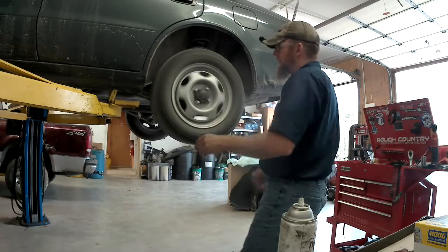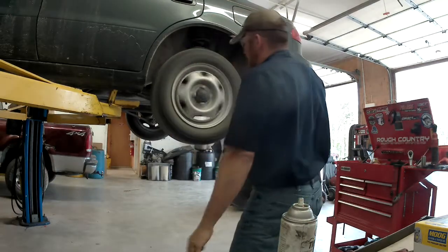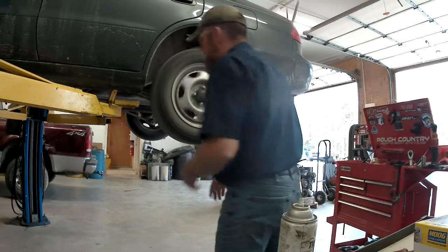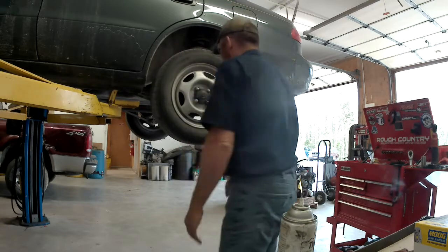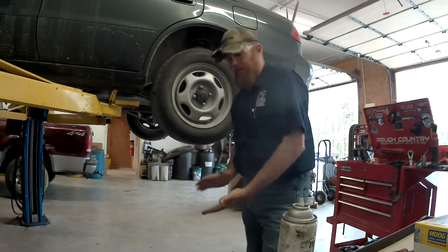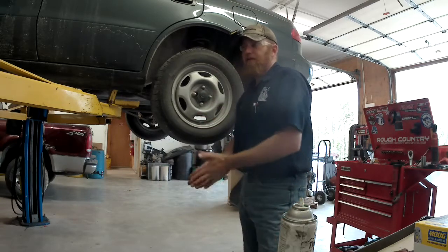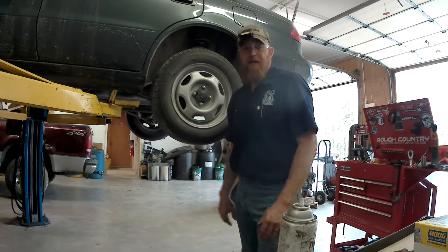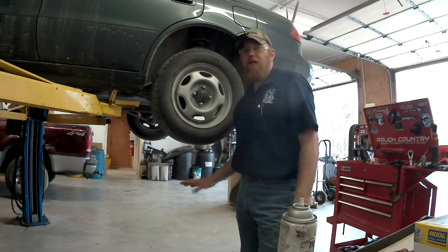I don't know how well the camera is picking up that noise — you can hear the brake drag a little bit — but there's definitely a noise in that wheel bearing. There's no play in it, but I did find the noise on the vehicle inspection yesterday. I didn't fail them because in the state of Missouri, if there's no play I cannot fail a wheel bearing, but I did recommend that it gets replaced because I can definitely hear noise in it — it's going to start getting play in it.